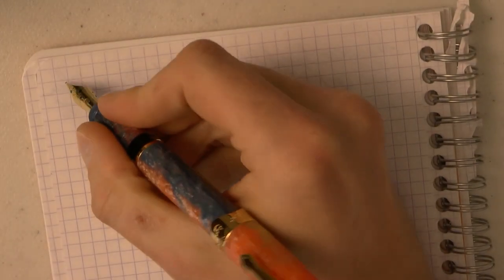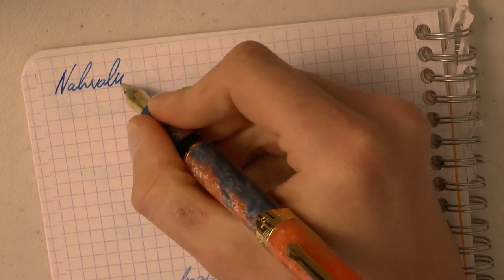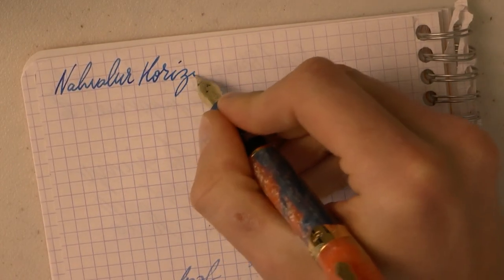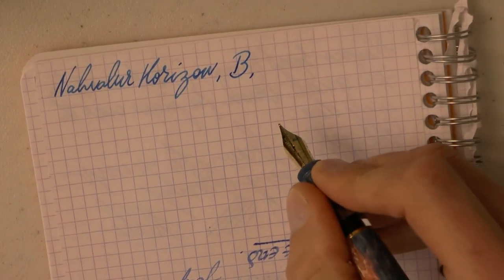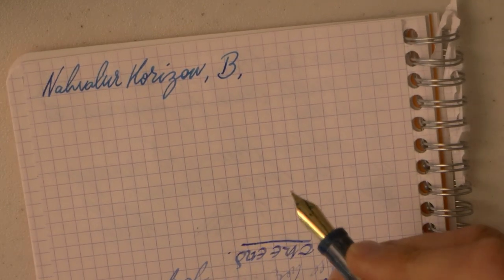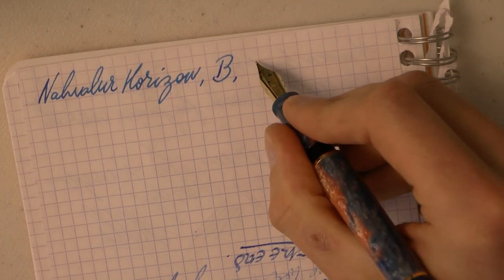Let's see how the pen writes. There was a hard start there — I honestly have not had any hard starts; I think that's just because I had the nib out for a bit. This is their broad nib. Navalur also very kindly sent me a stub nib; I'll show you that at some point, not in this video though — I want to experiment a bit more with that. I've so far only used the broad nib to get to use the pen.